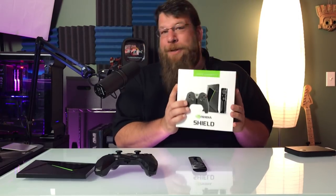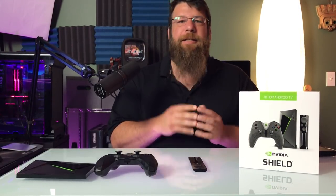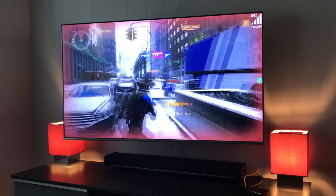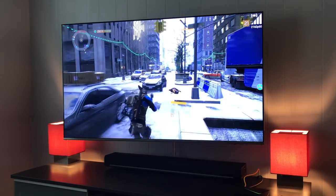So this is essentially at its heart a streaming box, similar to something like an Apple TV or a Roku or even a Fire Stick. But it has a major difference that those other boxes don't offer, and that is the ability to game stream from your PC. And that's primarily what we'll be talking about in today's review.